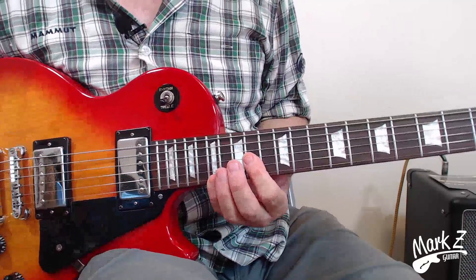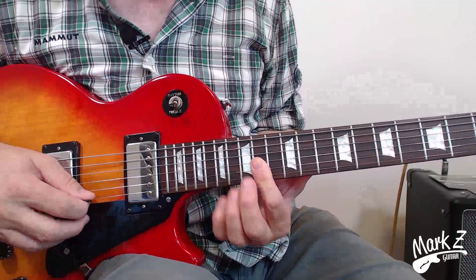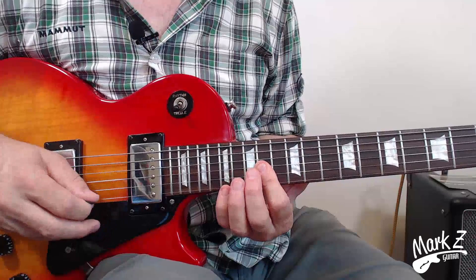The key to this one is going to be the picking, but let's get the left hand notes down. What we're going to do is bar on the first three strings — the G string, the B string, and the E string — and we're going to pull off from 17 to 14, and then hit the G string on 14. Then we're going to do the same thing on the B string, and that's basically the lick.